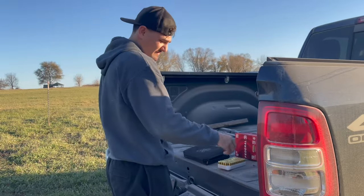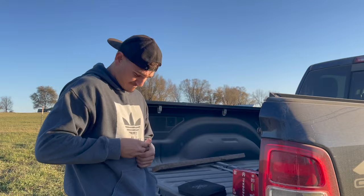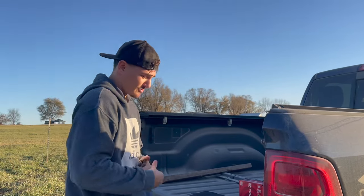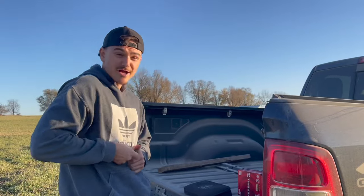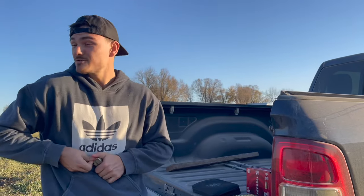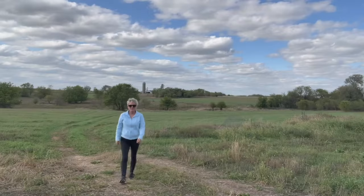Welcome to Dump Science, where we find out how much dump can happen in science. This is episode one: what happens when your host, Mom, shoots a .45? Will her hand hurt? Will it come flying out? Will she miss the target completely? We'll find out soon, just stick around. Welcome to It's Our Small Farm Life. We hope you enjoy our new series, We Bought the Farm.